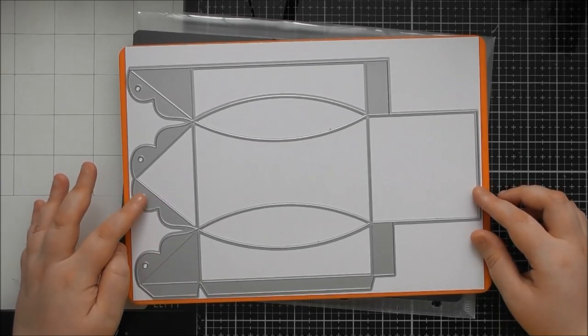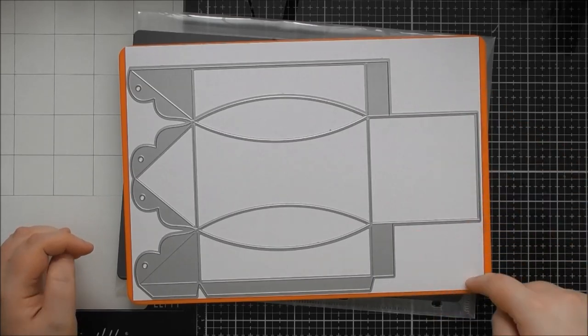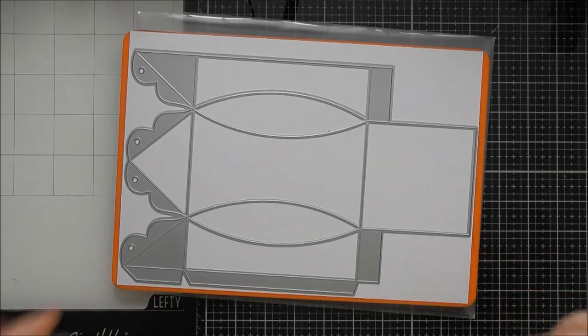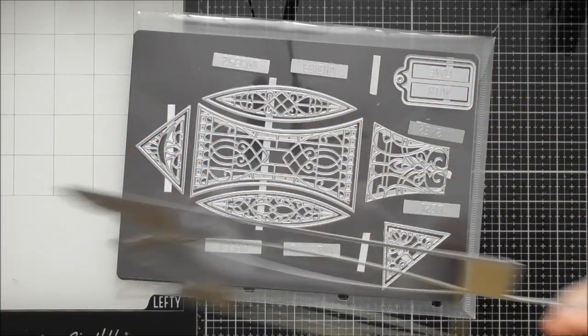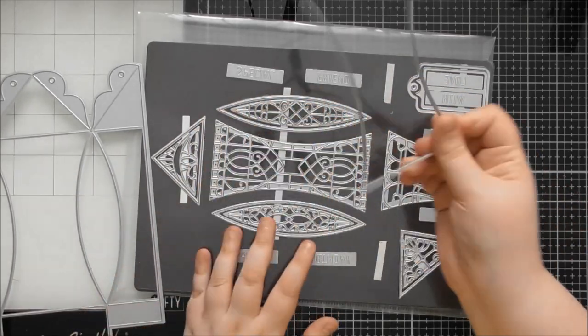You could shift the die over to one side and you'll have like a long strip and a couple of rectangles left. It's quite an economical box — even though you use two sheets to make it, there's not much waste from the two sheets.